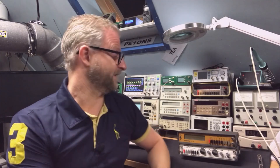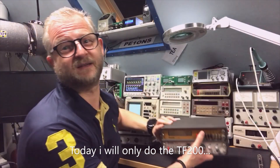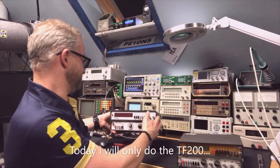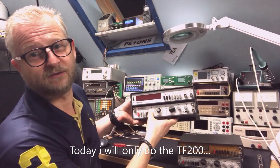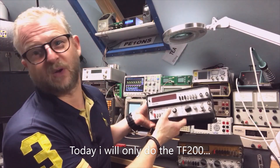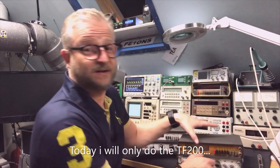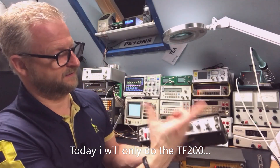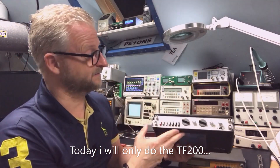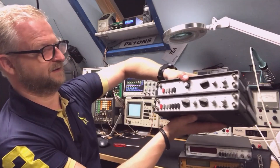Hello and welcome back. Today I have two Tenma devices: the TF200 frequency counter and the GG105 pulse generator. You've seen a review from me before about Tenma devices — last time it was the TF600 frequency counter up to 600MHz and the GT102 generator up to 2MHz. This new generator goes up to 5MHz, and it's actually a pulse generator where you can set delays, pulse width, and more.